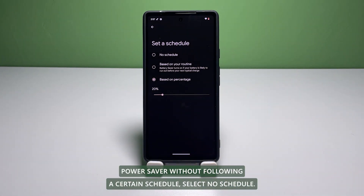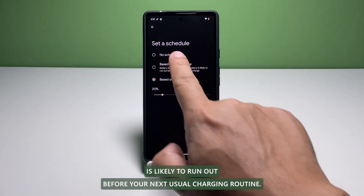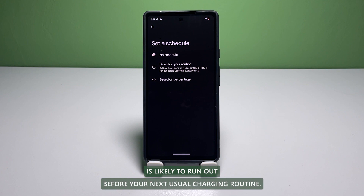If you want to activate Power Saver without following a certain schedule, select No Schedule. Otherwise, turn it on based on your routine, like when your battery is likely to run out before your next usual charging routine.